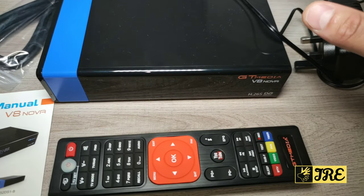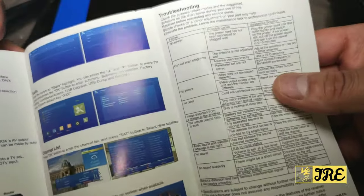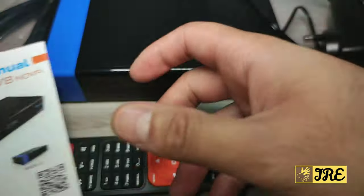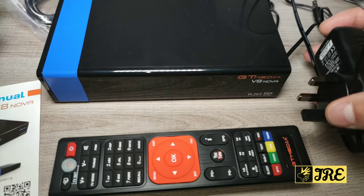It comes with a user manual, so if you'd like to follow that it gives you more detail about what features it has and how to operate and set it up. It also comes with an HDMI cable and the power cord.